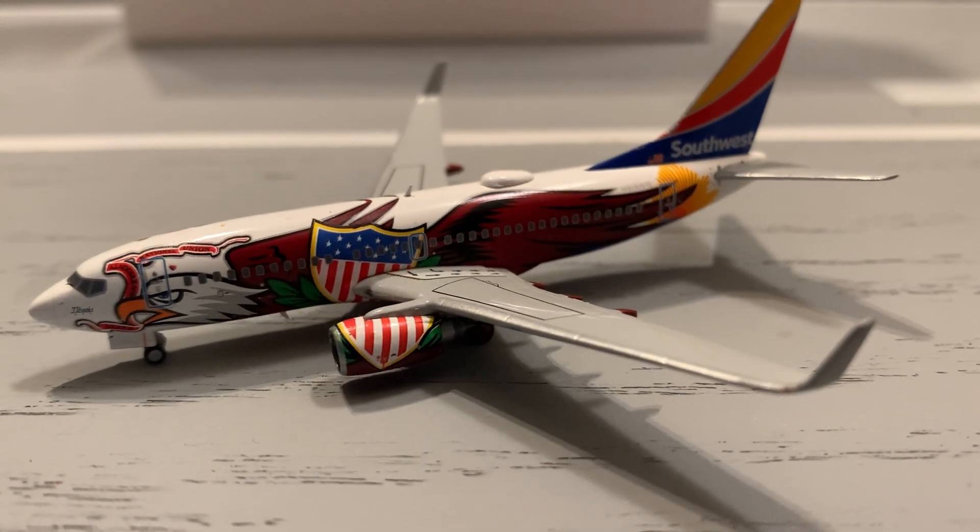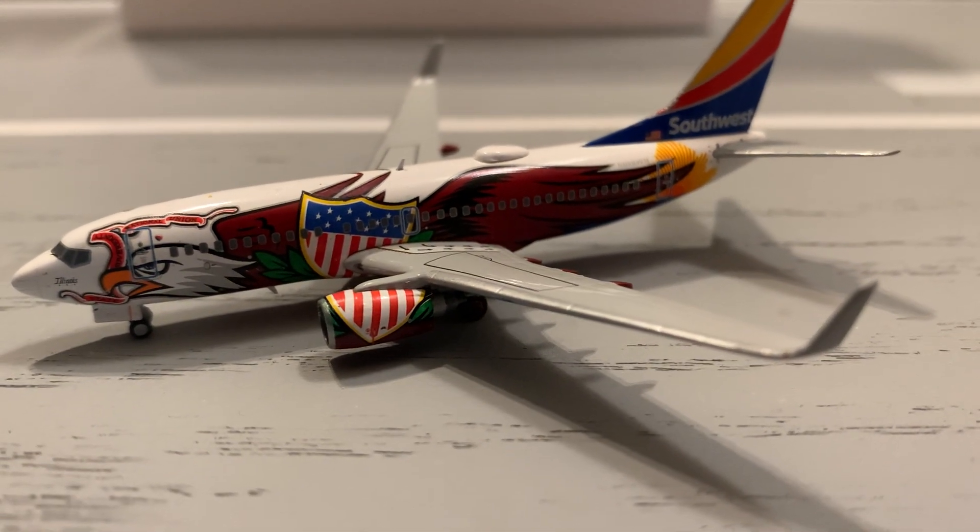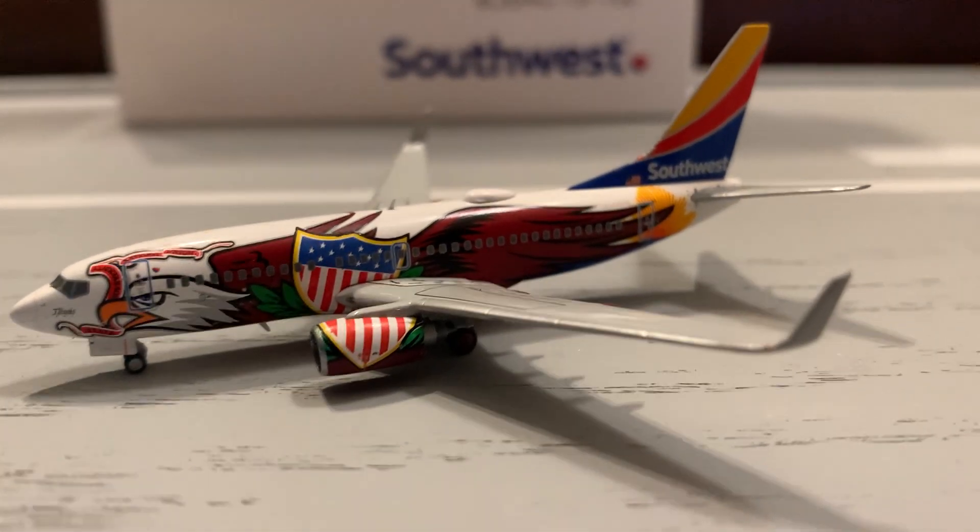I haven't seen many 700s come broken from Gemini Jets. I've only seen a couple come broken, so good job, Gemini Jets.